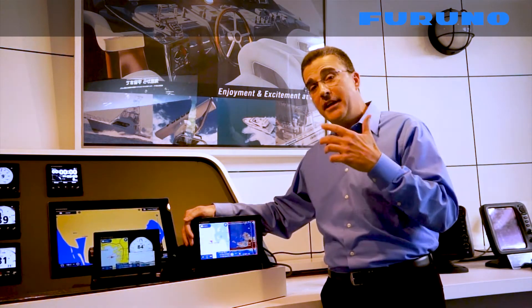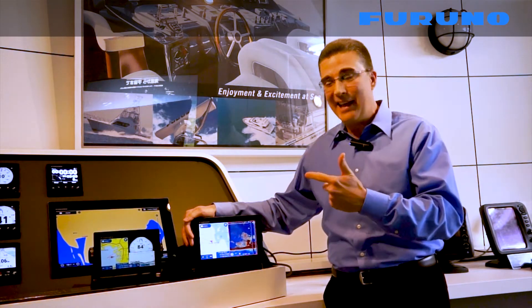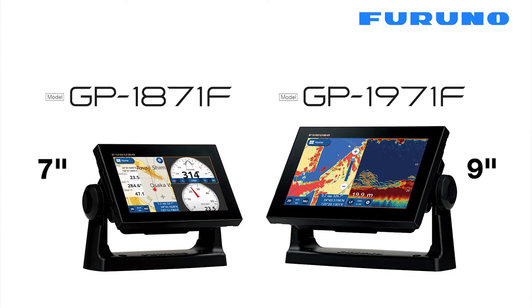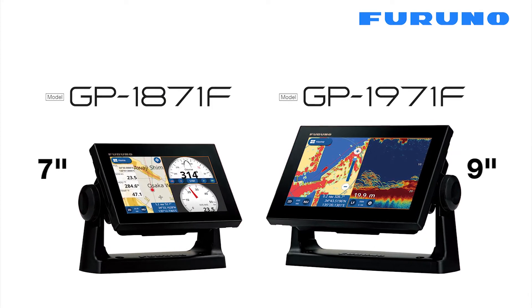Hi, I'm Dean Kurtz with Furuno. Today we're going to talk about two new combination displays that incorporate GPS, chart plotting, and fish finding capabilities. We have the 7 inch GP1871F and the larger 9 inch GP1971F.